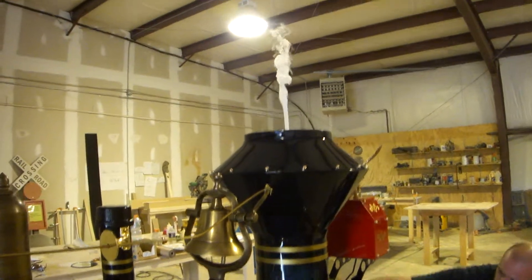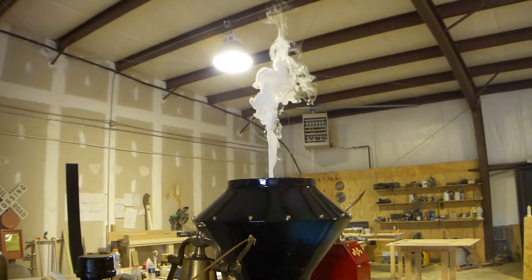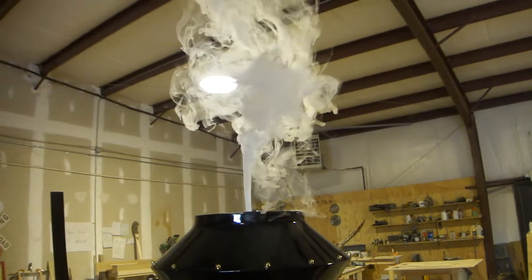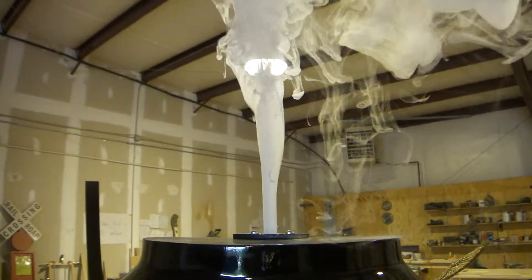And then after a while, like three, four seconds later, you should see the smoke coming out. It should come out as much as this — so it's a pretty abundant amount of smoke coming out.